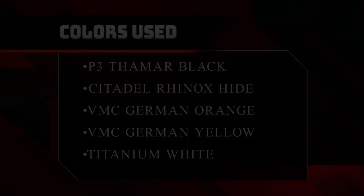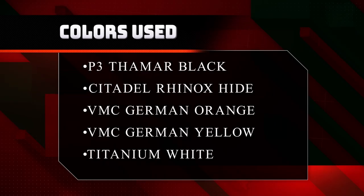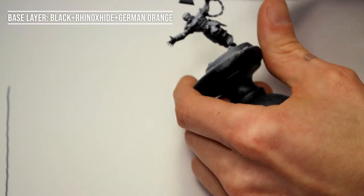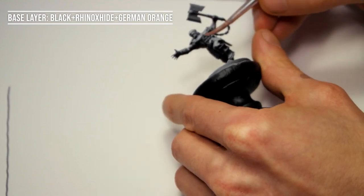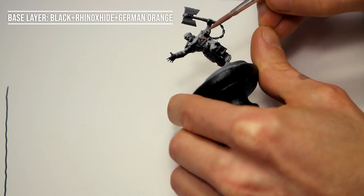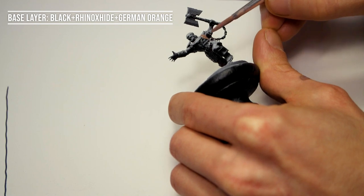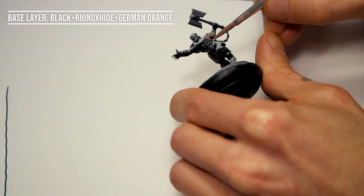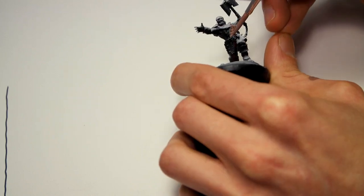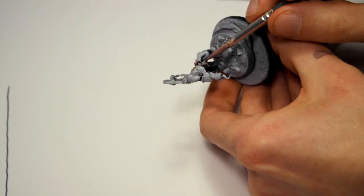Welcome to another tutorial. This time we are covering the basics of skin tone and how to create a good-looking gaming model. First off, we are starting out with a mix of black Rhinox Hide and German Orange, the main ingredient being German Orange with a lot of Rhinox Hide and just a tad bit of black to desaturate the color a little bit.